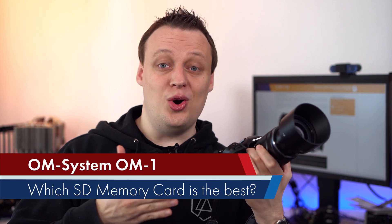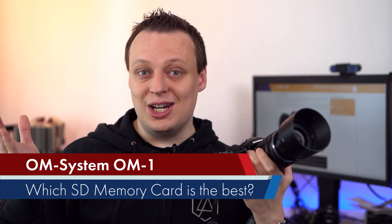In this video we will check out which memory card is the fastest one and give a price performance recommendation for the brand new Olympus OM system OM-1, so let's find out.